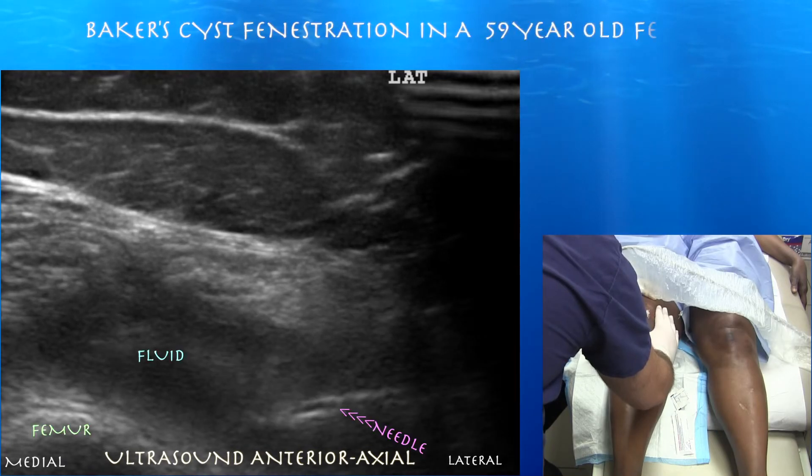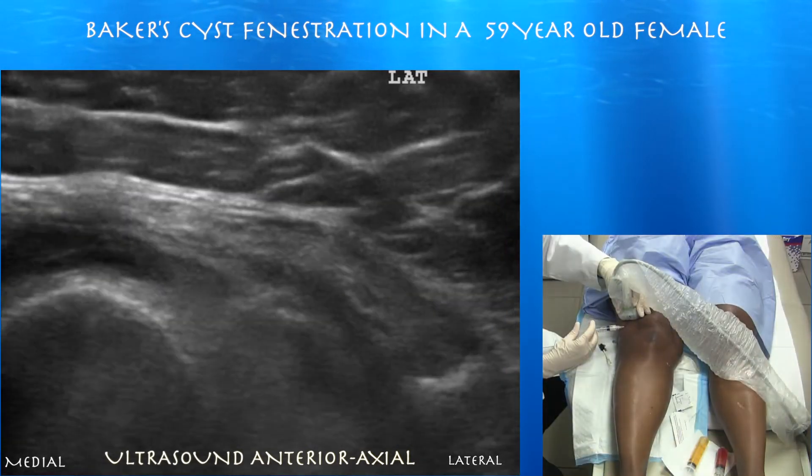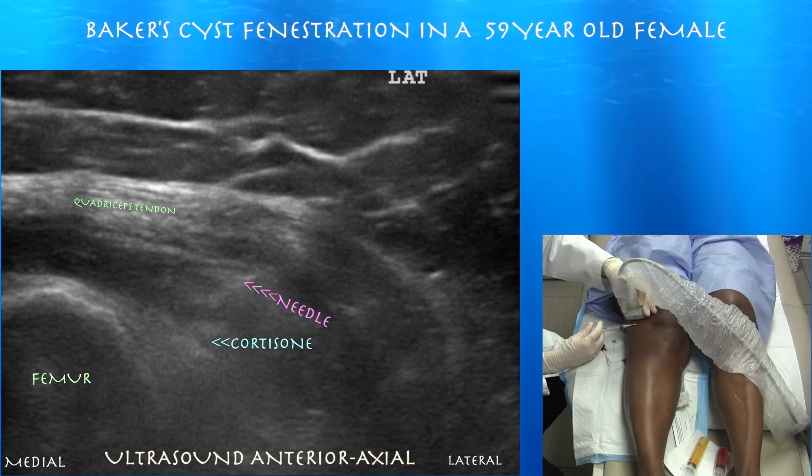Here you can see the needle in the suprapatellar pouch during the beginning of this procedure. Also notice that the assistant is pushing on the medial side of the knee to try to push the fluid laterally.